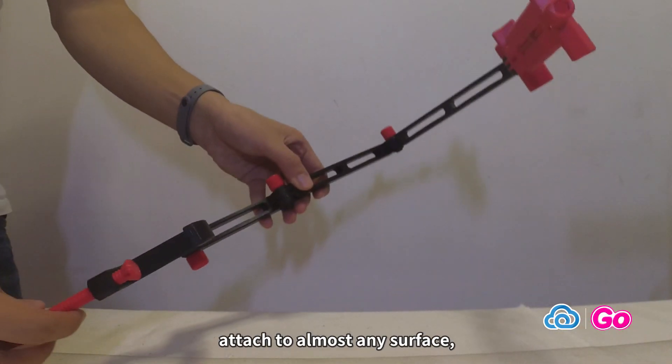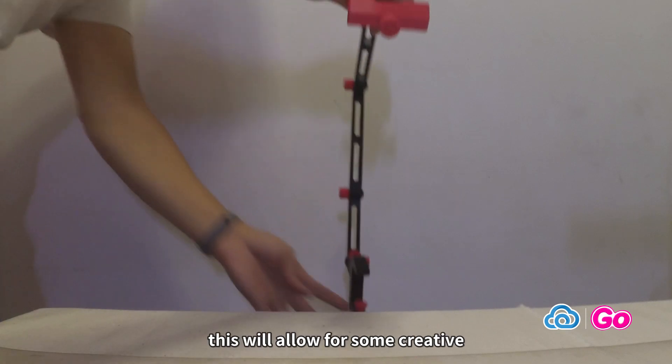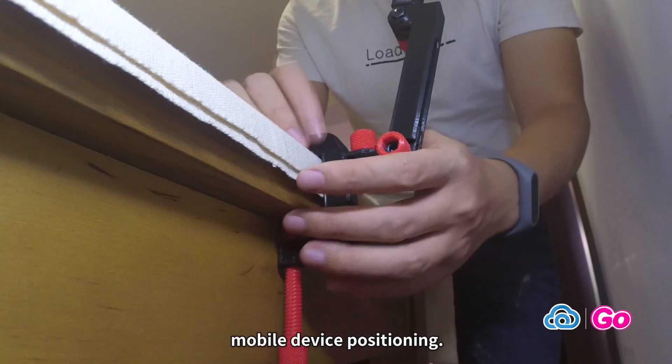The grip of the clamp can attach to almost any surface. This will allow for some creative mobile device positioning.